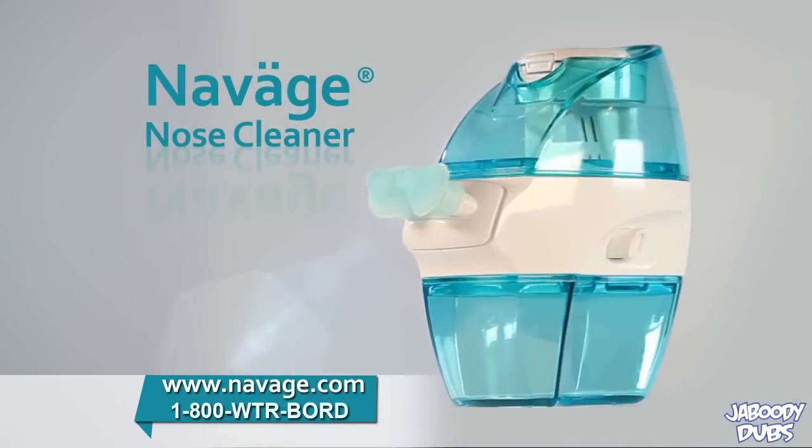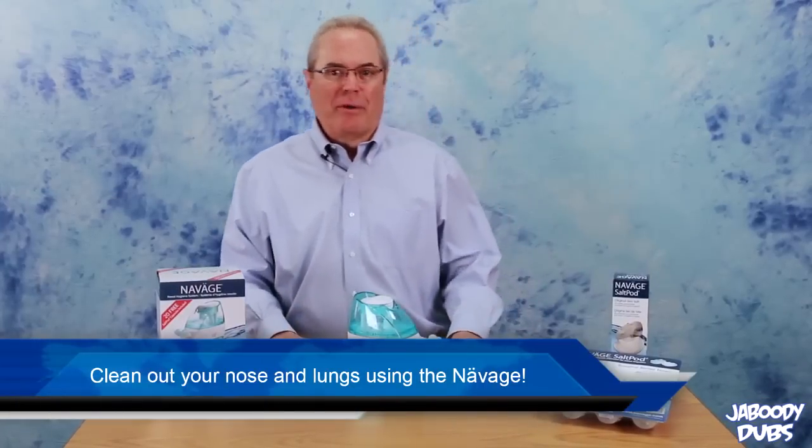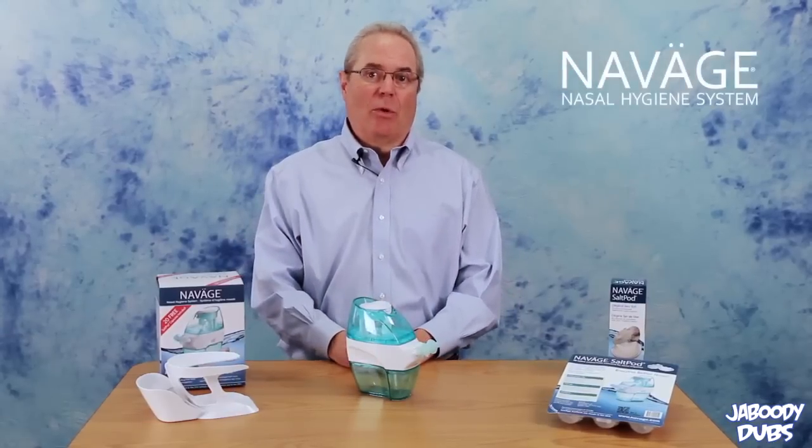Introducing the Navaj Nasal Hygiene System. Hi, my name's Mark, and I'm here to tell you all about the Navaj Nasal Hygiene System.